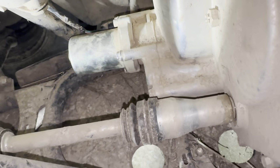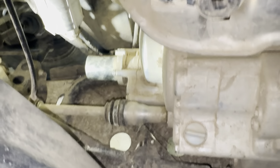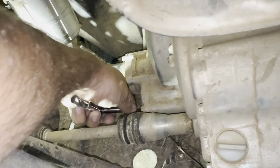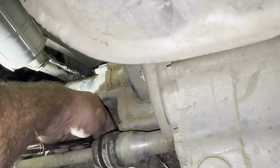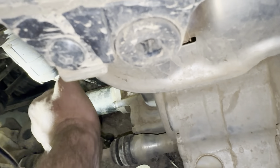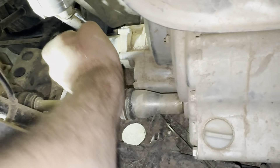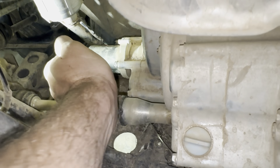You can buy a tool for it, but on my 2013 I don't have the tool. What you can also use is an 8-millimeter socket — it gets right in there — and then you can shift away. This lets you check whether it's a mechanical transmission issue or an electrical issue.